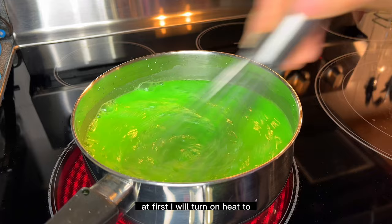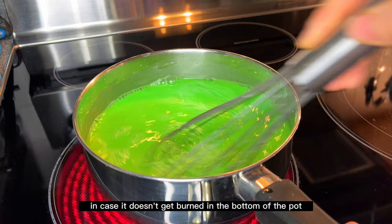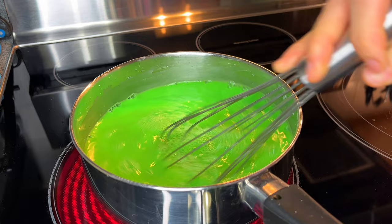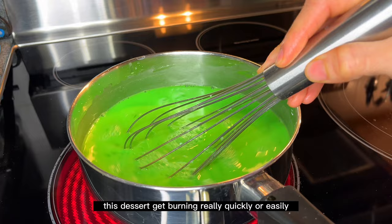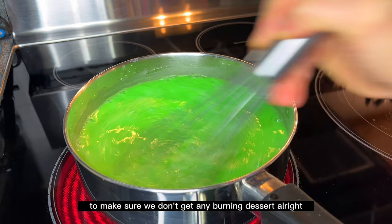At first, turn the heat to medium-high or high. Once it starts to thicken, lower the heat to medium-low so it doesn't burn on the bottom of the pot. This dessert burns really quickly, so make sure you stay by the stove and constantly stir to prevent any burning.